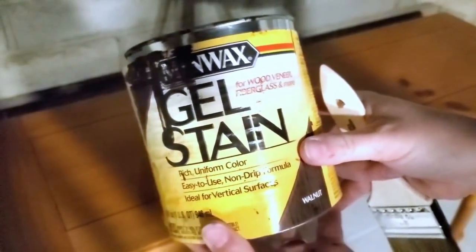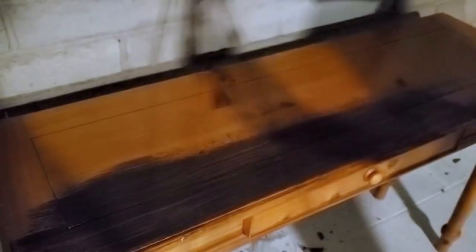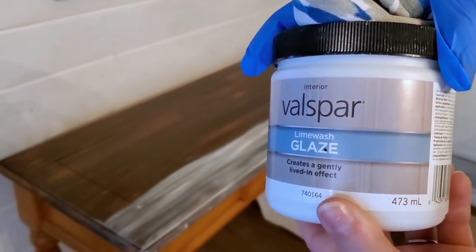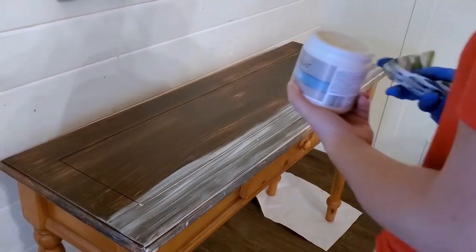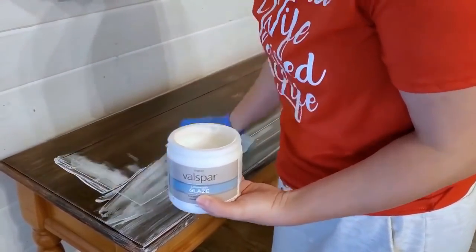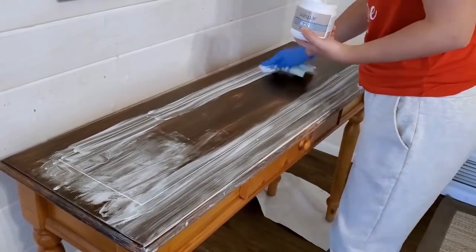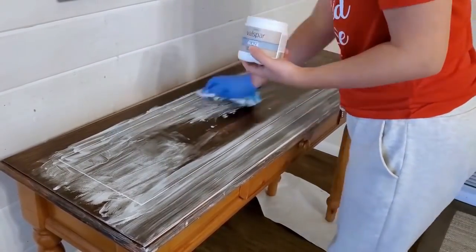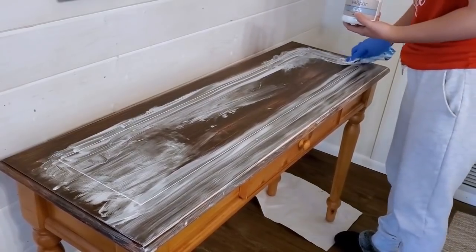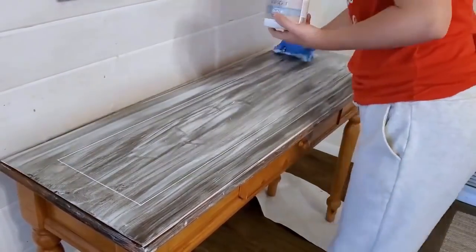Now for project number two — I'm sorry this part of the video was filmed at night so the quality isn't great, but stick with it, it'll get better. I started with a dark brown gel stain and then went over it with a white lime washing glaze. Gel stain takes a long time to dry. All the longer videos are linked in the description box, numbered to match each project, so you can see the detailed process.